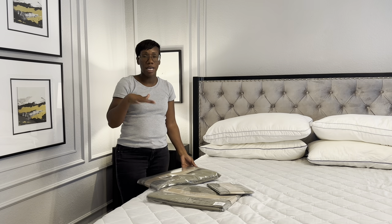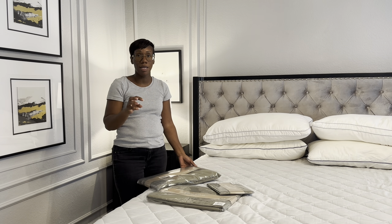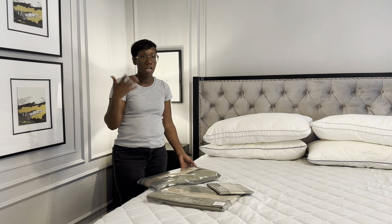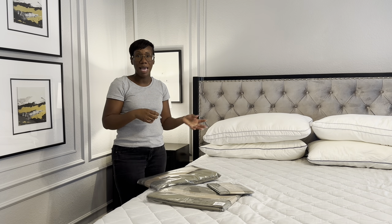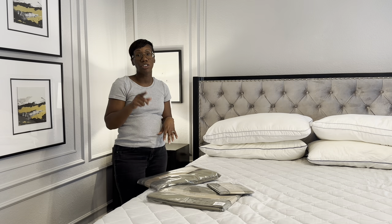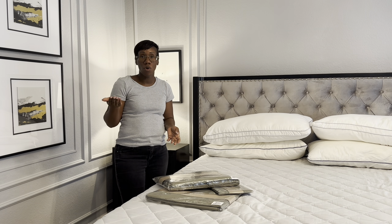Brooklinen has launched several new colors for this spring and I was so excited. I have their windowpane sheet set and an all-white sheet set in Brooklinen, but I wanted to try something with a little bit of color this year. Since my room is so neutral with cool tones — grays and blacks — I wanted something that's going to warm it up this spring. I couldn't wait to try out their sheet set in moss green.